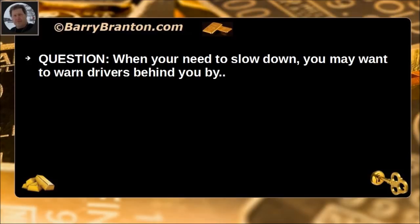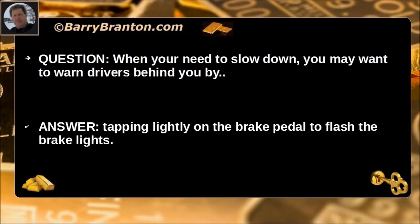When you need to slow down, you may want to warn drivers behind you by tapping lightly on the brake pedal to flash the brake lights.